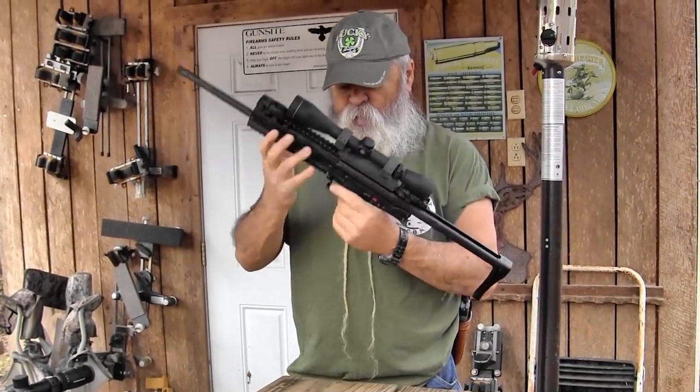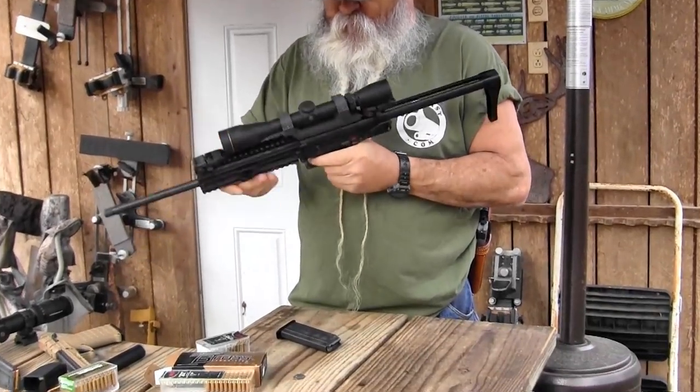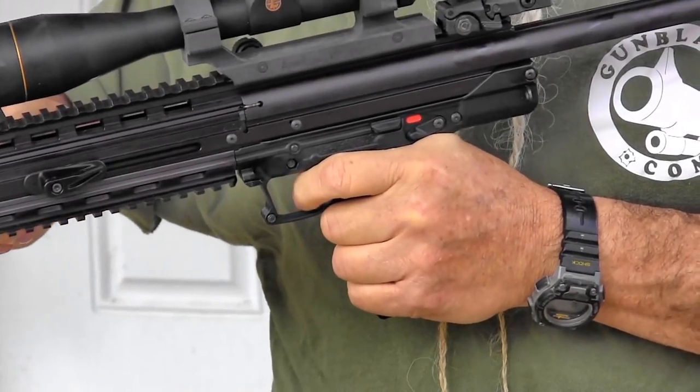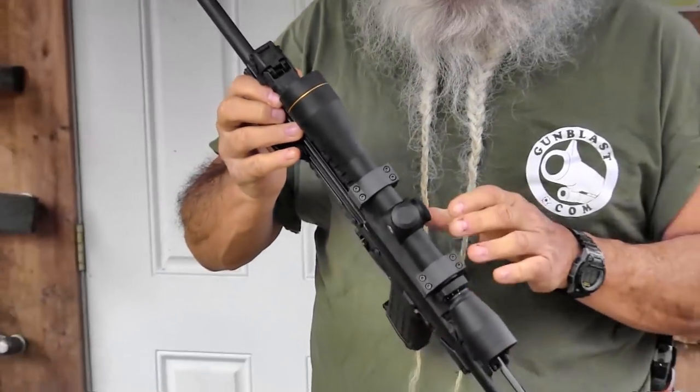Let's talk about the trigger pull a little bit. I was surprised at the trigger pull. The factory calls for a five pound trigger pull, but this one came in at about three pounds, and it's really smooth. It's got about a quarter inch of travel or less, but it's a really smooth trigger pull — really nice on a gun like this.